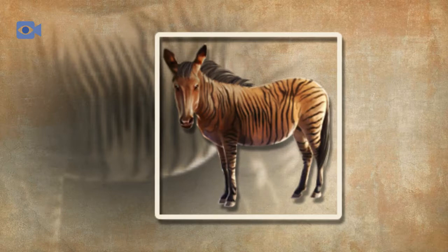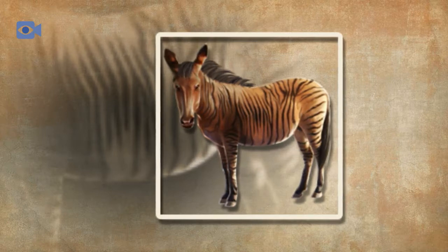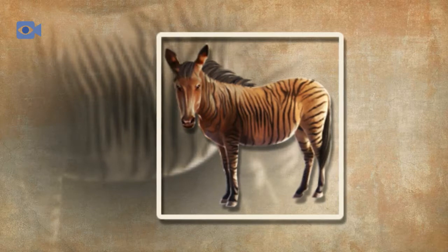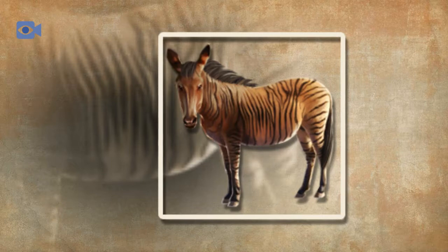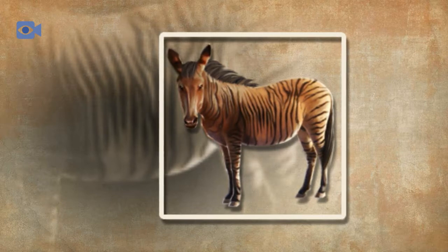Zorses are produced when a male zebra mates with a female horse. After a gestation period that usually lasts for around 11 months, the female horse gives birth to a single zorse foal. Like the offspring of numerous other hoofed herbivores, the zorse is able to stand up within an hour after birth and begins to canter a few hours after that.